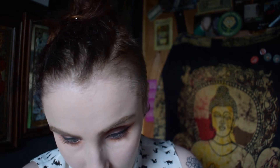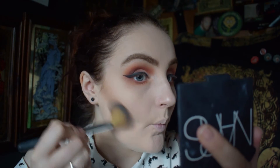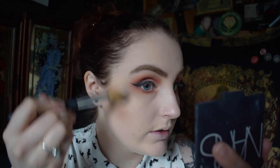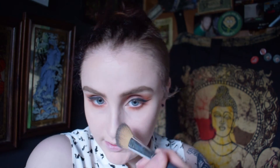Now I'm going to do my bronzer, contour, blush, and highlight. I'm bronzing with the XO Beauty bronzer brush and my Benefit Hoola in the mini size — it works really well for me as a contour slash bronzer. I suck in my cheeks and apply it just under the cheekbones with circular motions. I don't really do my chin much, and I just do a light bit on the forehead with whatever is left on the brush.